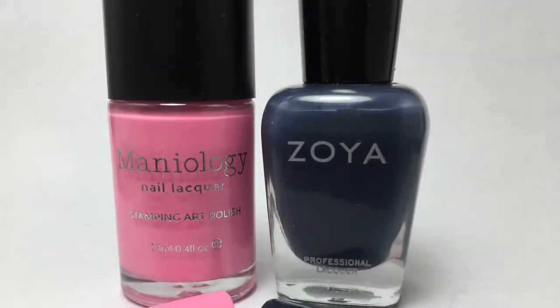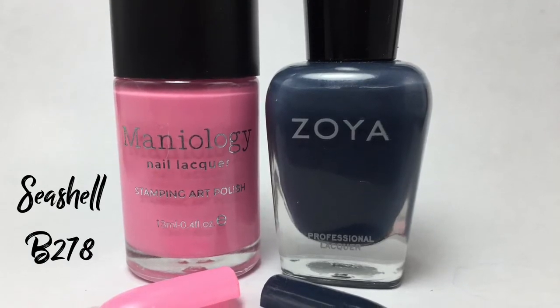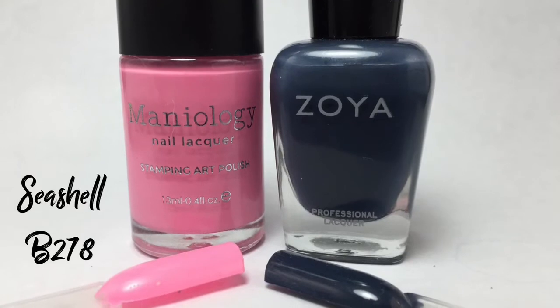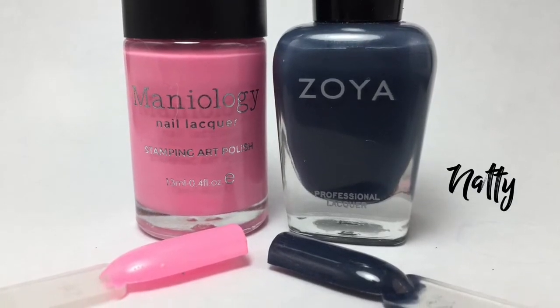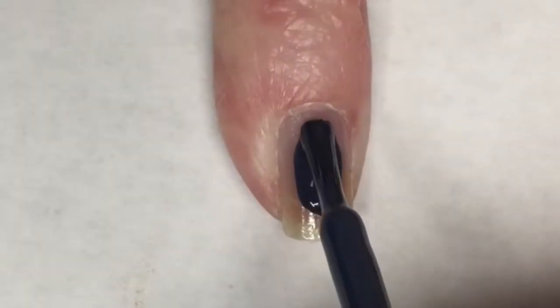Here is a closer look at the colors. First up, Maniology Seashell B278 - it's a kind of almost neon bubblegum pink. Then we have Zoya's Natty, which is a really deep navy blue color.